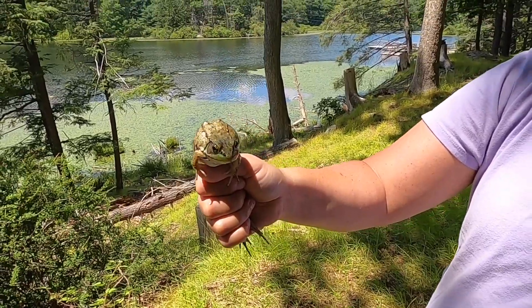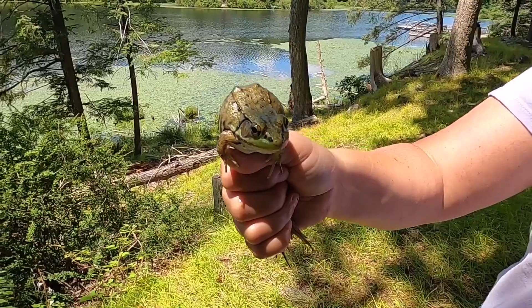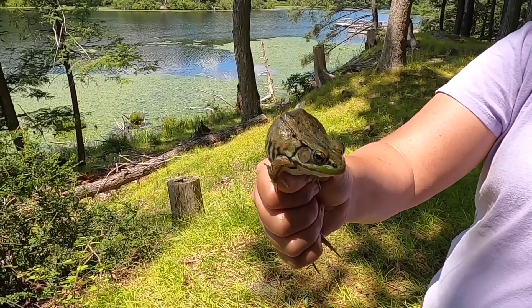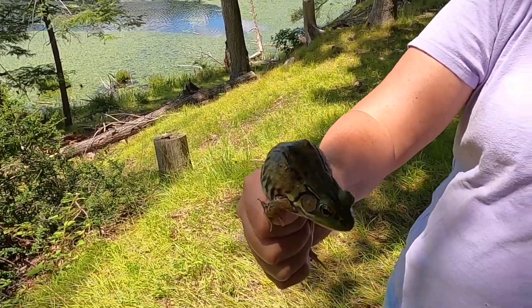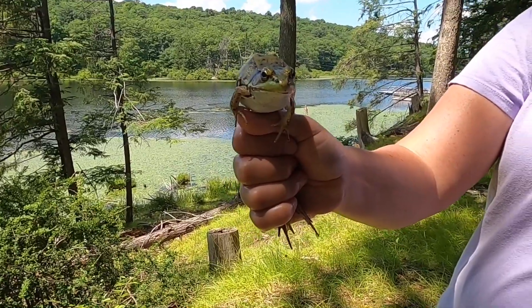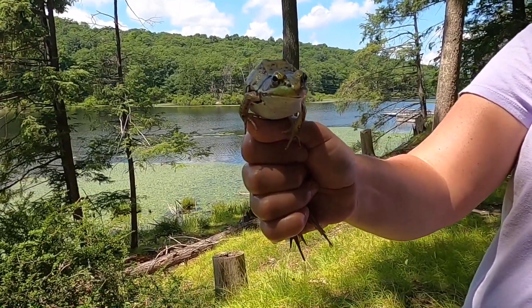They eat anything they can stick in their mouth that moves, so they'll grab insects. Their tongue doesn't necessarily go out, which a lot of people think is the case with this kind of frog — mostly they just shove it in. There are frogs like our pickerel frog that will definitely stick their tongue out to get their meal. I hope you've learned a little bit about our green frog friend!